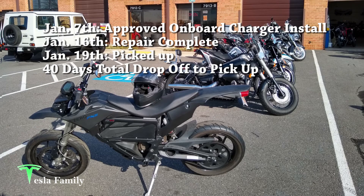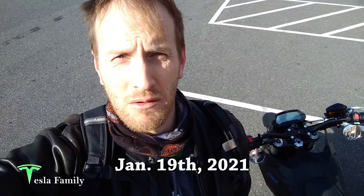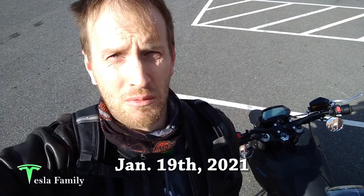I'm back at the Zero dealer picking up my bike. It's been about six weeks and we have a new charger installed. I'm going to take it for a quick spin and then back at my garage I'll show you the details on the new charger and how much it cost to get it repaired. Let's go for a ride.